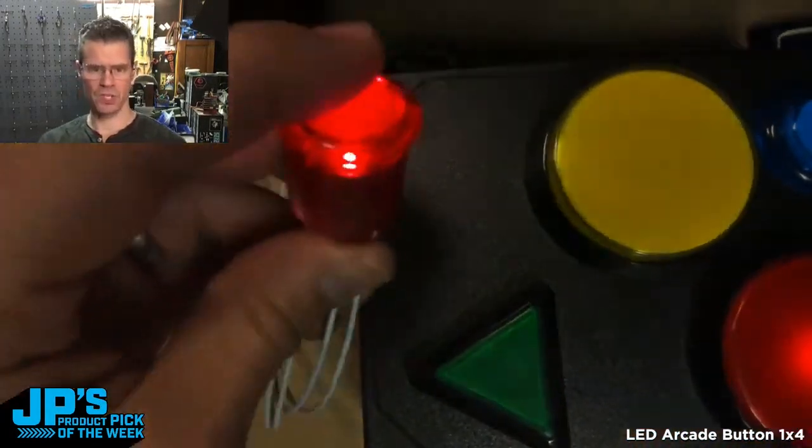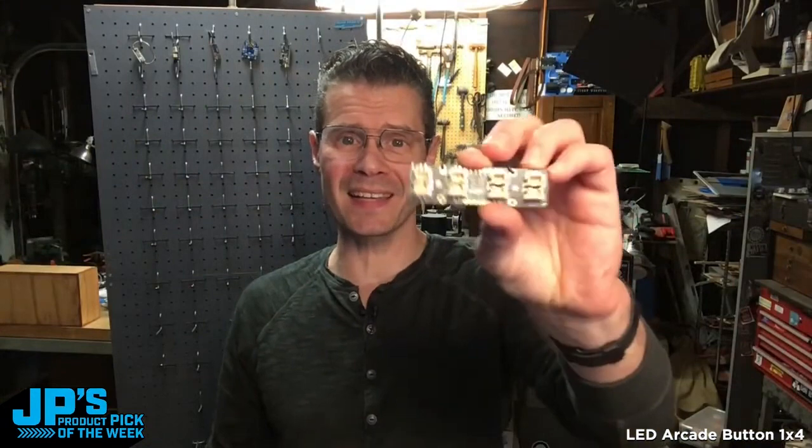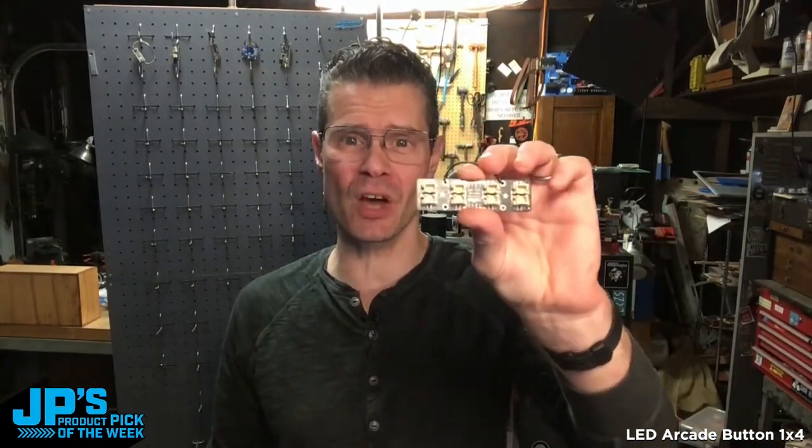And the first set — those are still working as well. It is the LED arcade button 1x4 Stemma QT-based seesaw board that requires no soldering to hook up your lighted arcade buttons to your project.